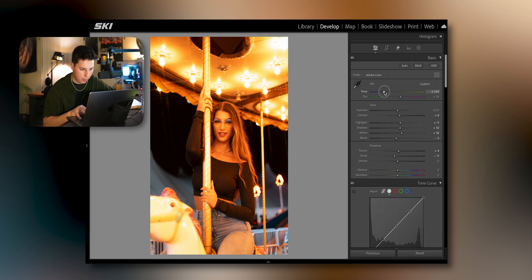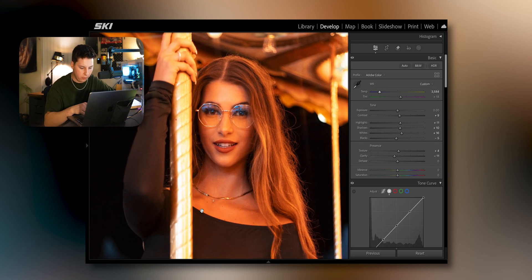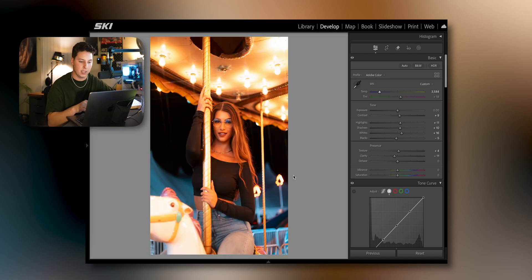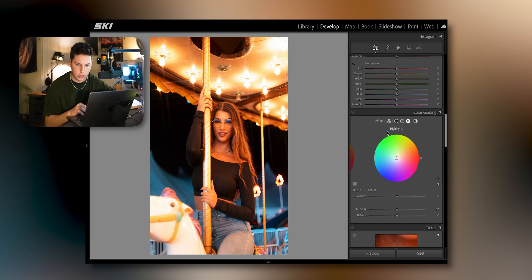After that I'm going to change my white balance just a hair to match her skin color, because you really want to make sure her skin tones stay intact. That's going to be the lesson for today's portrait editing session — keeping your skin tones correct. When it comes to editing portraits specifically, it's very difficult to achieve an editing style without messing up the skin tones, so keep that in mind.